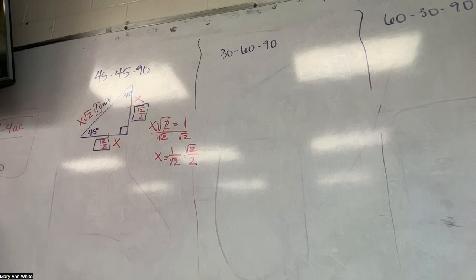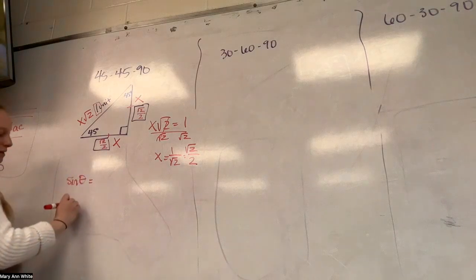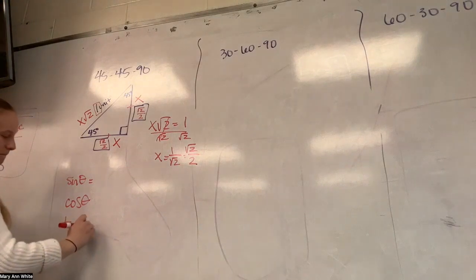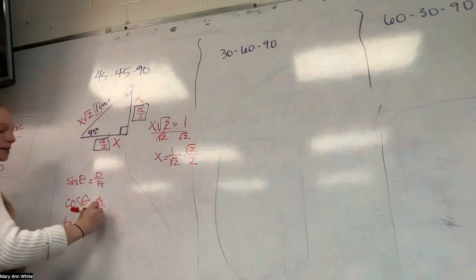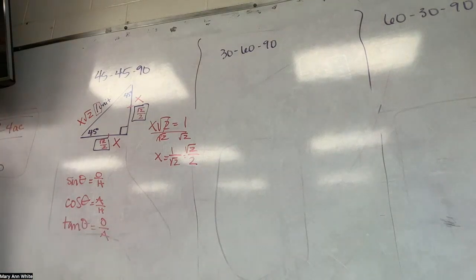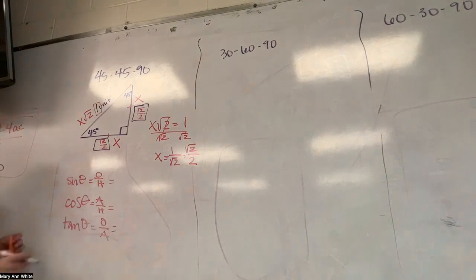Let's do sine, cosine, tangent, and then we'll move back to our unit circle. I can remind myself: sine is opposite over hypotenuse, cosine is adjacent over hypotenuse, and tangent is opposite over adjacent. I want to fill in what sine, cosine, and tangent of these 45s are based on opposite, adjacent, hypotenuse.